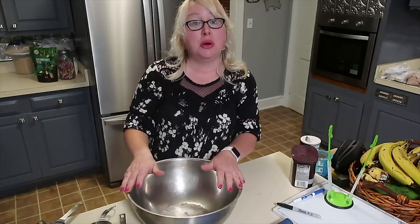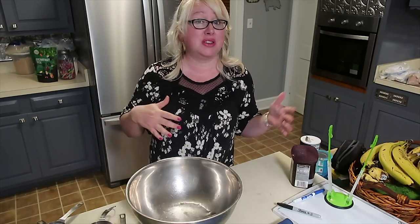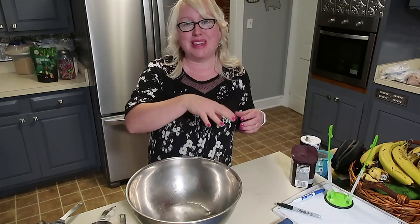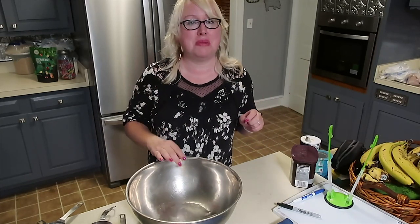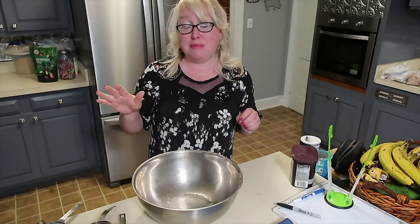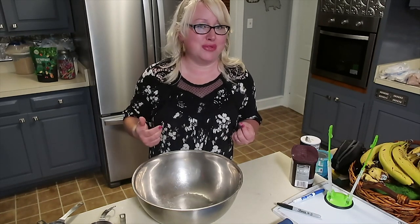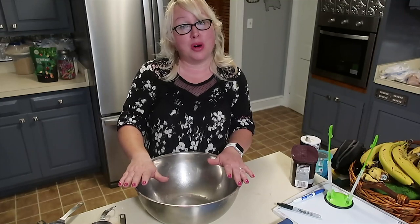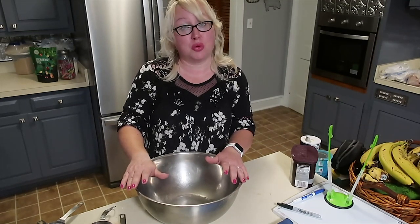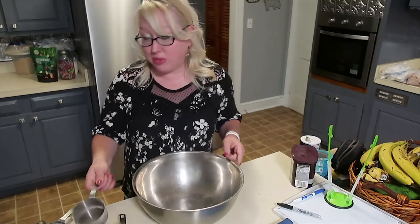Next up, we're going to make homemade Bisquick, or homemade quick baking blend. One recipe I used to make was a chicken pot pie filling and then I'd put this homemade quick baking mix on top and bake it up — a biscuit-topped chicken pot pie that worked really well. The recipe is: six cups of flour, three tablespoons of baking powder, one tablespoon of salt, and one cup of vegetable shortening. This is best stored in your refrigerator in an airtight container for up to four months.